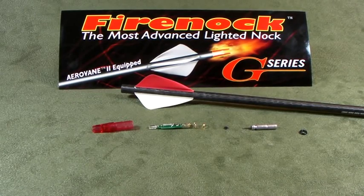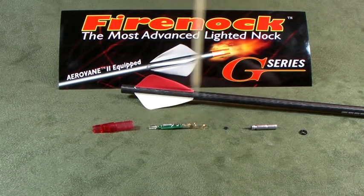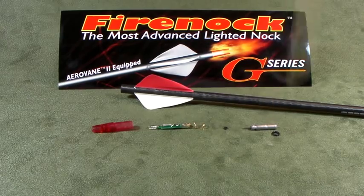This is how you install a Fireknock into an arrow. Right in front of us is a Fireknock S-Style lighted nock itself. This is our 2011 Fireknock I-Series in red. There is a battery O-ring right on the back of the battery.